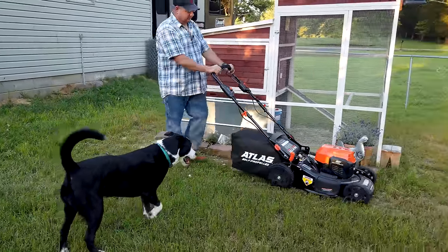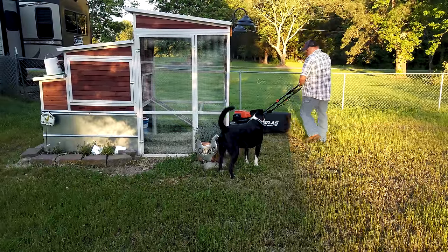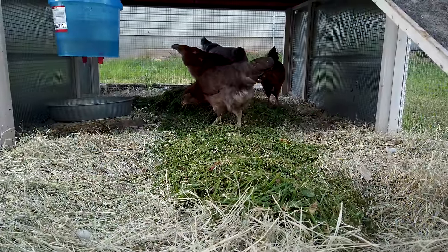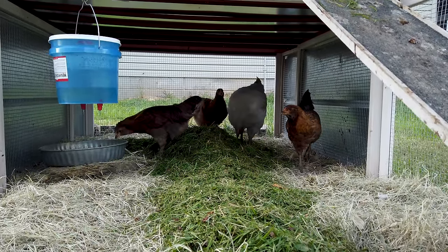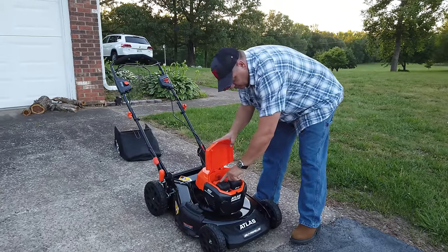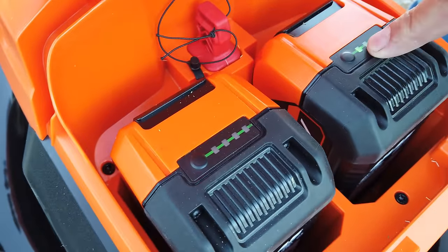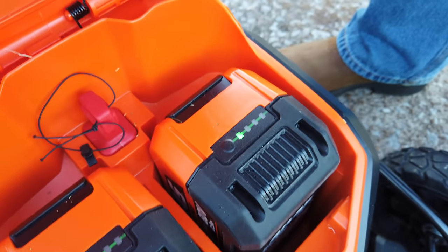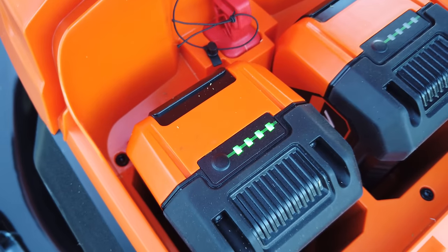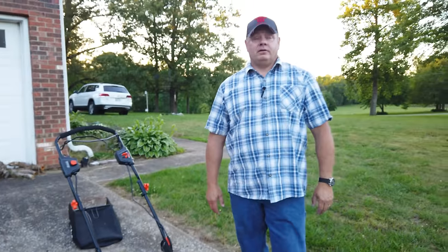The boy Gizmo, he doesn't like anything electric. Is this Gizmo approved? We have been mowing and mowing and mowing — wow, it still shows full charge. This one's been down to one bar but this one's still full charge. So we can still mow double the amount of time that we've already mowed. I'll tell you right now, this thing will outmow me.